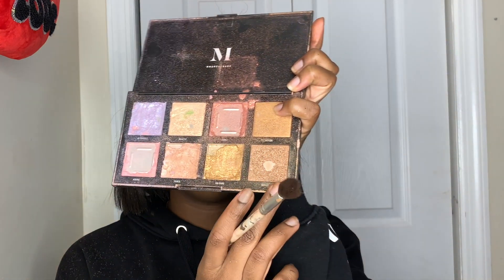For highlighter I'm going in with my Morphe Stellar Impact Highlighter Palette, which is my favorite highlighter palette of all time. The shade Mirage is a golden shade that's perfect for brown skin, so if you're looking for a good highlighter I highly suggest this palette.